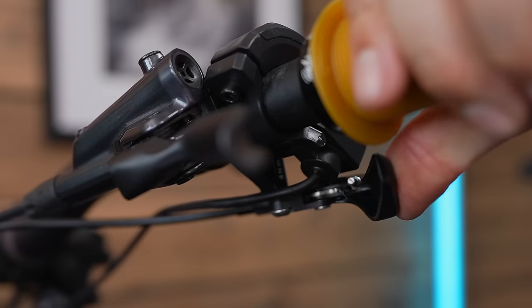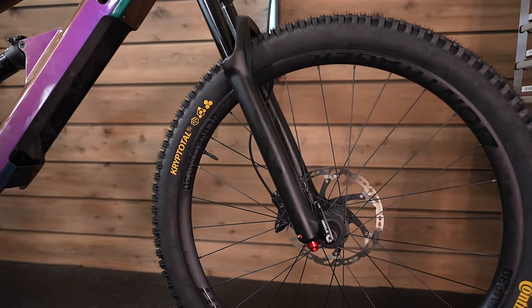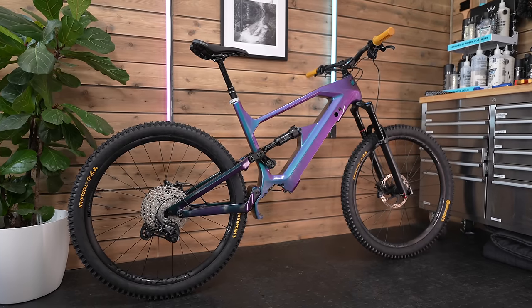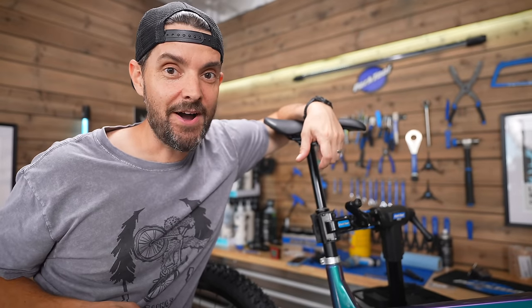I've got pretty much everything built on the bike, bike-wise — not electronics yet. Wheels, drivetrain, all the cables, all the routing done, suspension. Next I'm going to put in the motor and the battery, connect it all up, and hope it works.